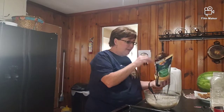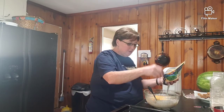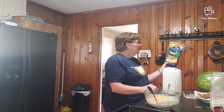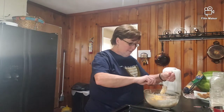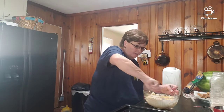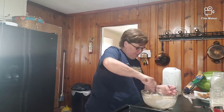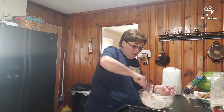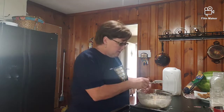I almost forgot - you have to add cheese! So we've got that mix and I'm going to add a good handful - I'd say that's a good cup of cheese. Today I'm using Mexican cheddar jack cheese. Normally I would use just shredded cheddar, but any cheese will do and they'll be good. You're just going to incorporate all that cheese into your biscuit mix.